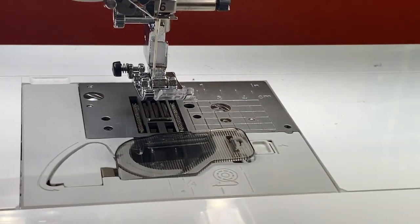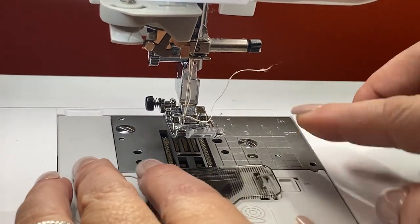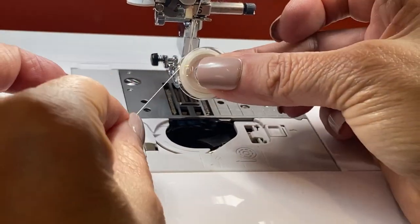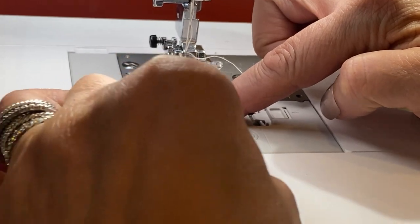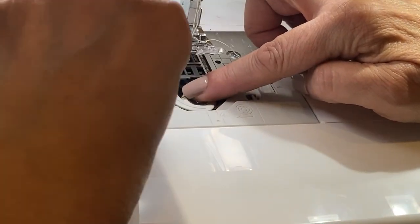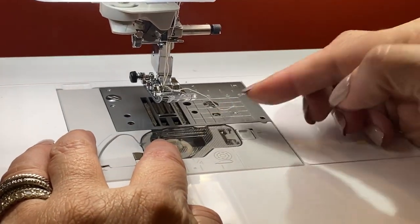I'm going to go to my automatic threader and it's going to thread my machine for me. Then I'm going to pop open the bobbin cover, put in my bobbin that we've already filled — always make sure your thread is to the left of your bobbin. I drop it down, hold it with my finger, grab the thread, follow the arrows, go around. There's a little cutter that cuts my thread for me. Then I put the bobbin case back on, and I'm ready to sew.